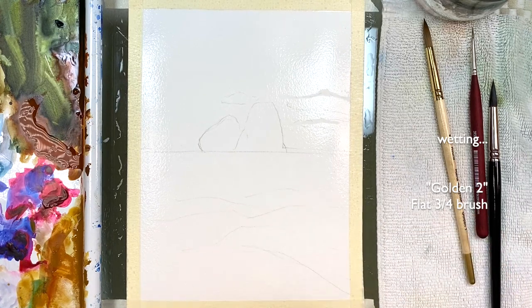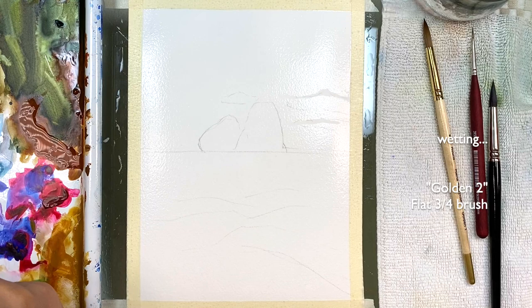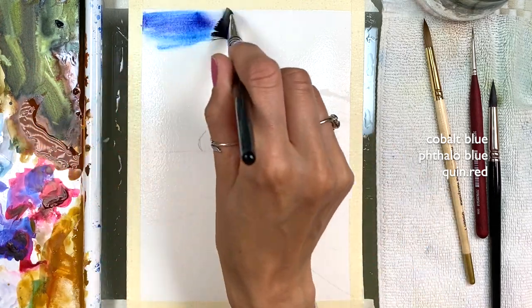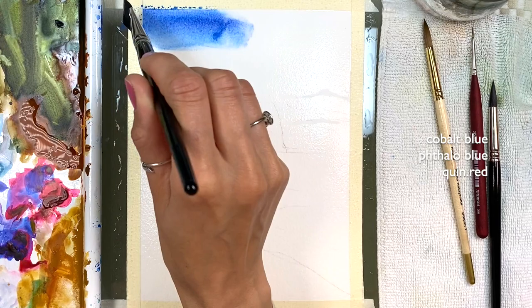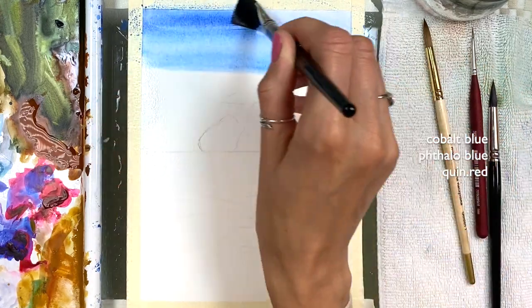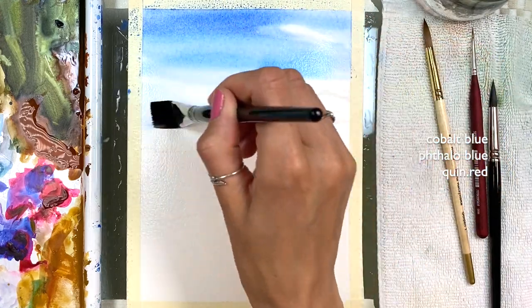This is pretty wet. The first colors are cobalt blue, falla blue, and quinacridone red. This is a little deep in color but it will dry more pale. Watercolors always dry more pale than when we first see them wet like this. So this will dry pale, but I'll continue moving.